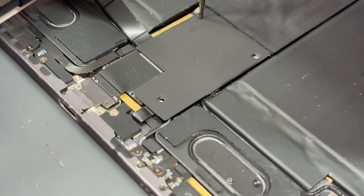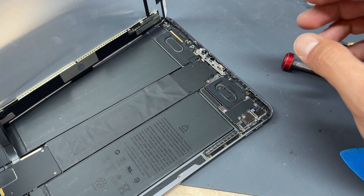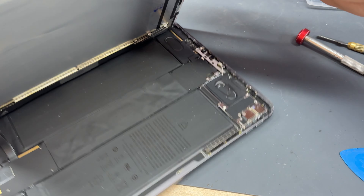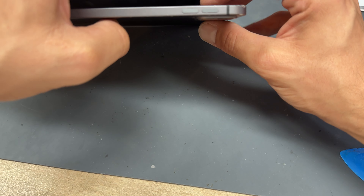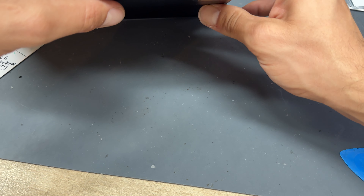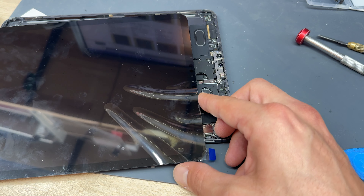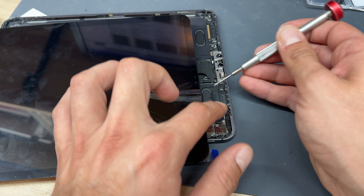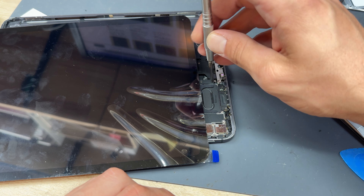Moving back up to the top — note that Face ID won't work until this connector is connected here. Fold the screen down a little, line up the connector (it can be a bit fiddly), and squeeze it with your finger to make sure it's plugged in. Then lay the iPad down, pull it back a little, and drop the shield into place. The long screw goes at the top and the short screw goes at the bottom — make sure it's screwed down properly.